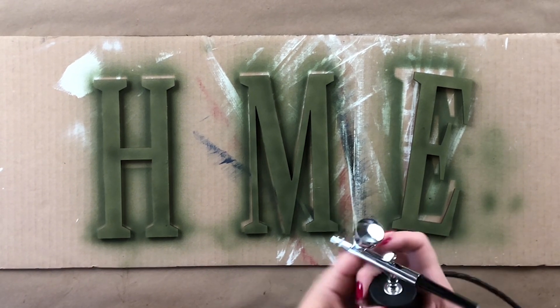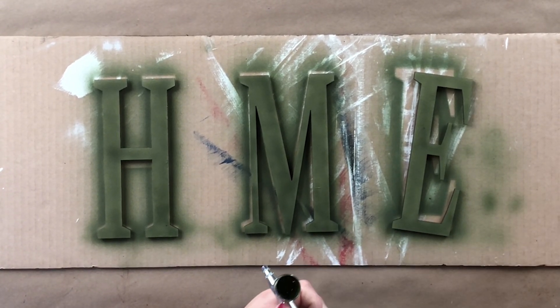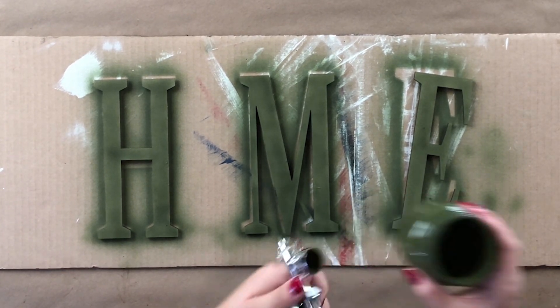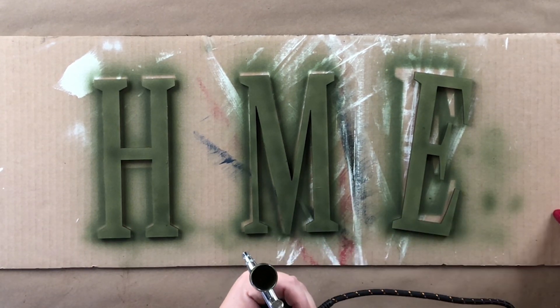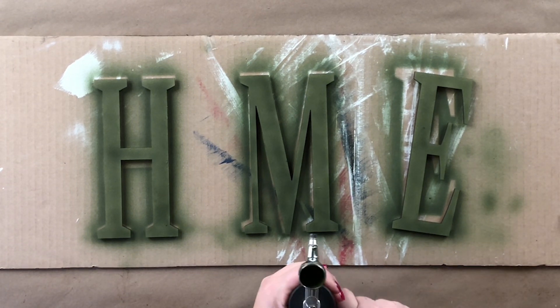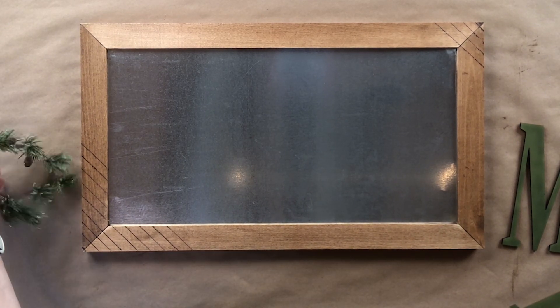To clean this gun, simply dump your extra paint out into a jar, then go to your sink and run water through it until it runs clear. It comes with a little brush, and you can take the tip off to clean inside. Getting it clean is super important — you don't want hardened paint left in there.